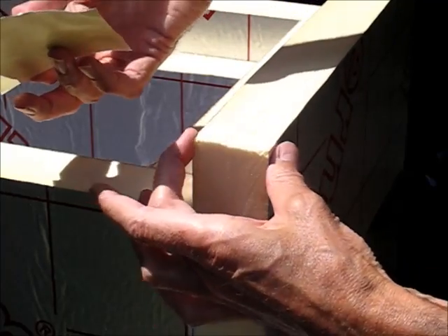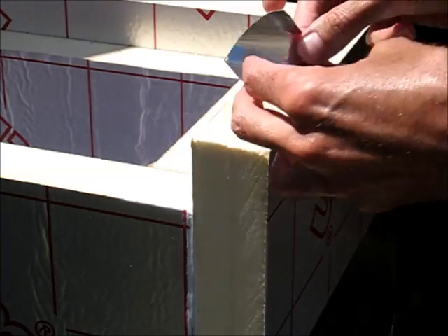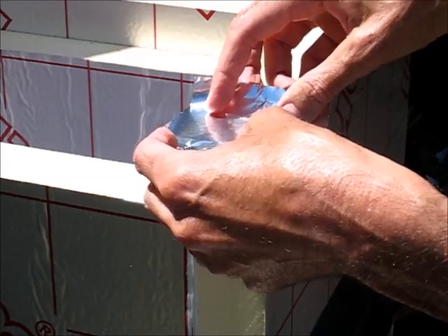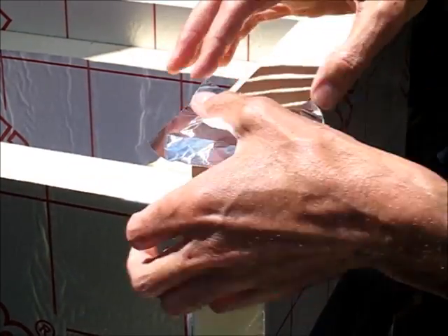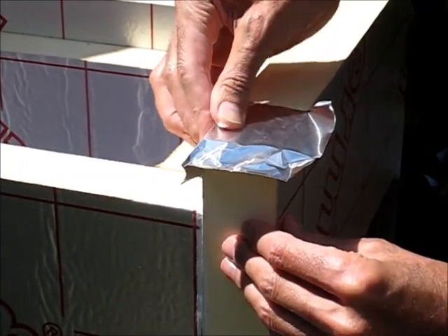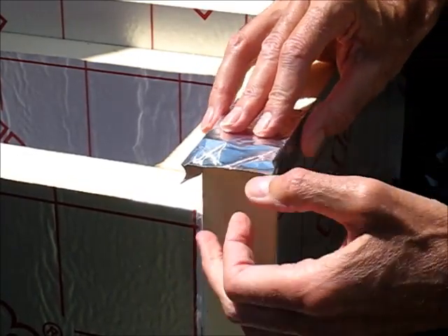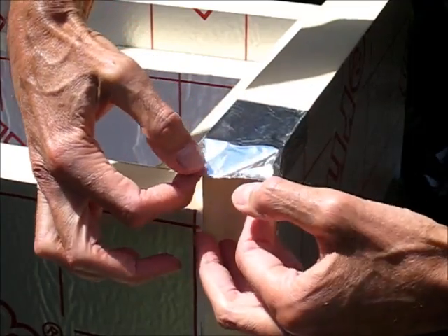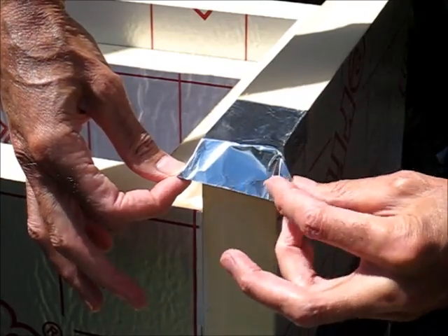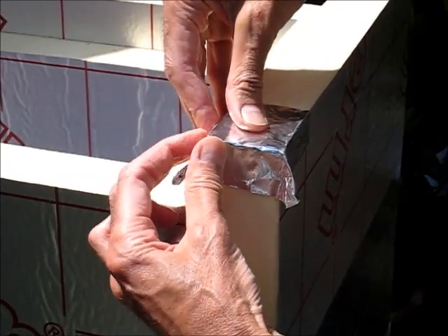The trick is to cut a little square like this and apply this before you do the main taping. Apply it over the corner like so, fold it over neatly, and now what you can do is fold this down a bit like wrapping a present.